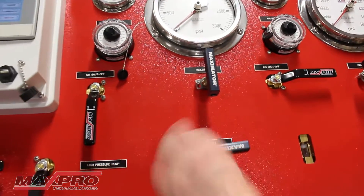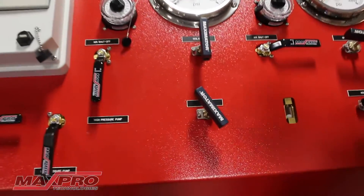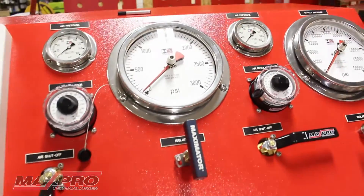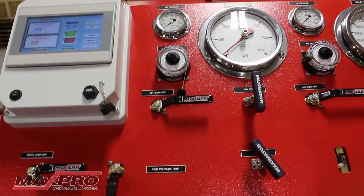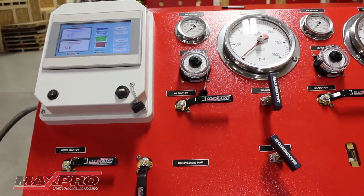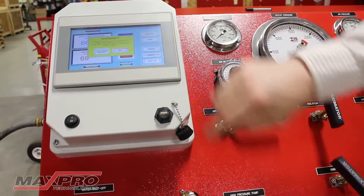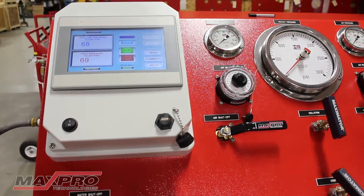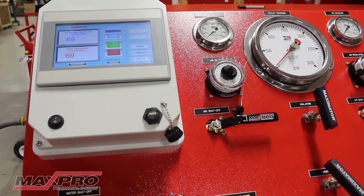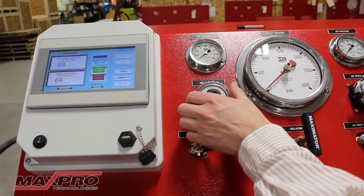I'm going to go ahead and close the vent valve. The regulator is at zero and I'll turn on air to the pump. At this point we are ready to begin our pressure test. I'm going to press start on the screen and we are running. As I increase the air pressure, you can visibly see it on the data logger and the gauge.